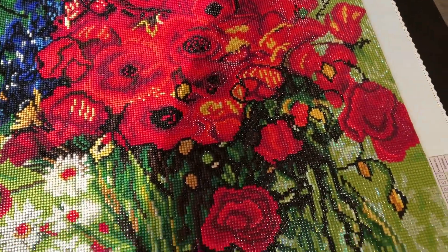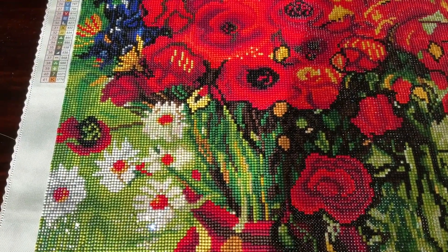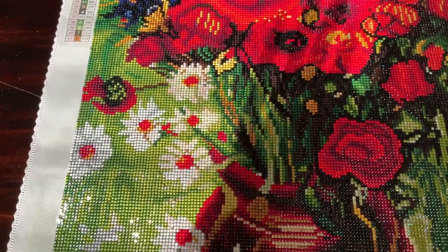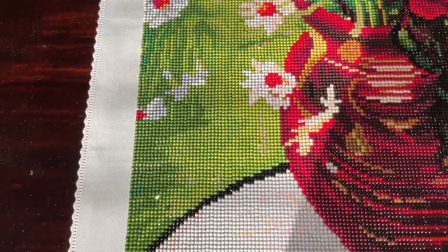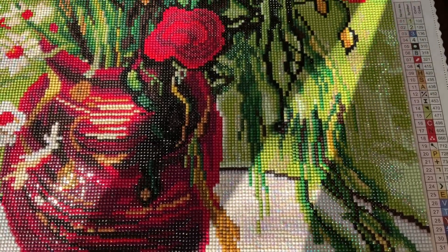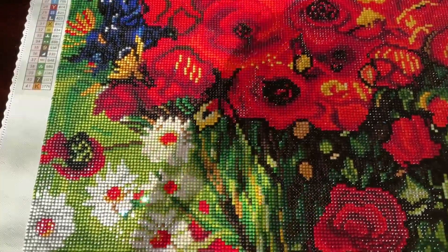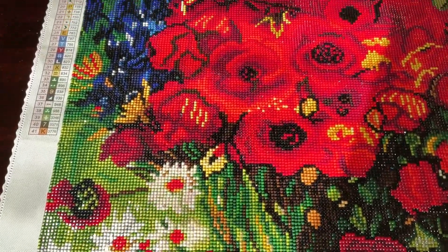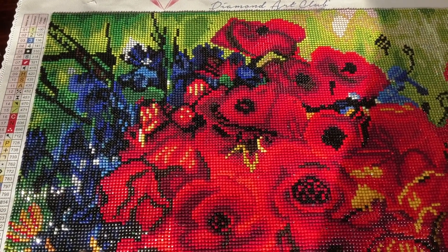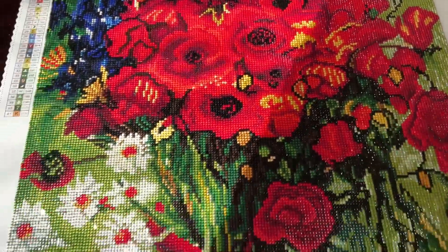I also did buy a diamond painting today — I hadn't bought one in six months, but I broke my streak. I'll let you guys know what it is when it arrives and I might do an unboxing. There will be more to come very soon. I'm just debating on what to kit up next, what size and what I want to do.